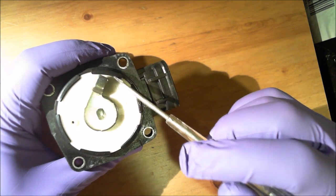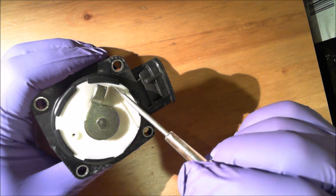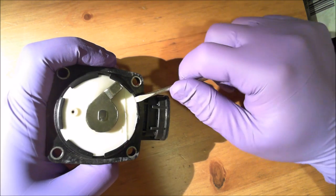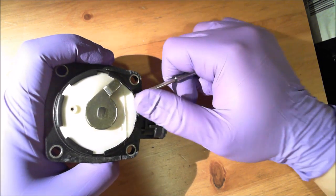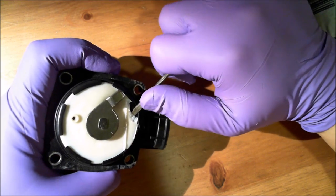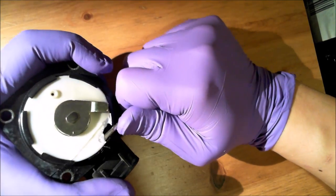To fix this, you basically cut the unit open — as you can see I've sliced it here. Once you've sliced it, you pry this plastic cover open. You don't want to pry too much, just enough to expose the contact points.